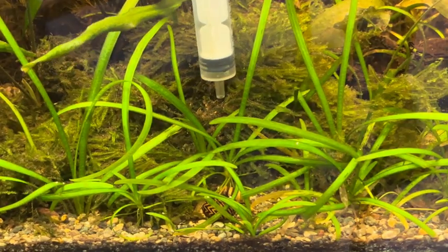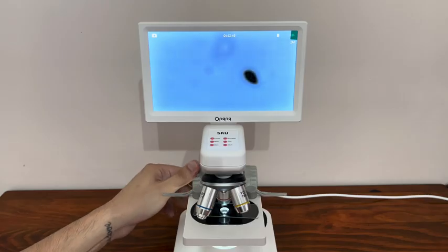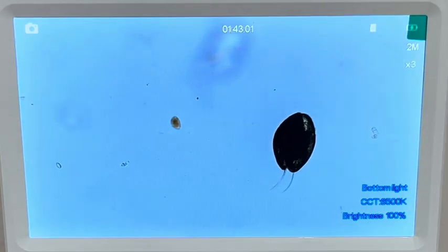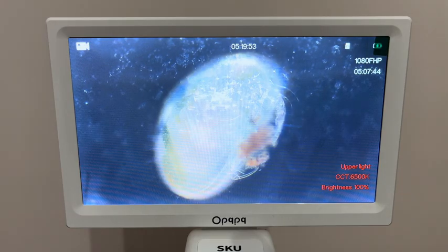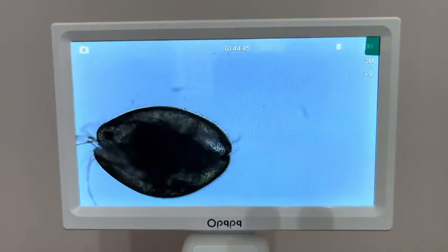There are black, millimeter-sized specks among the algae — let's see what they are. Their name is Ostracoda. Ostracods have a head, thorax, and abdomen, but their body is mostly enclosed within a bivalve shell. They possess antennae and mandibles for locomotion and feeding. Their eyes, which may be simple or compound, are often located on the head. Ostracods move using their antennae, which are often long and used for swimming in the water column or crawling on surfaces.